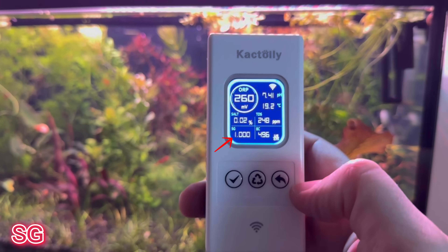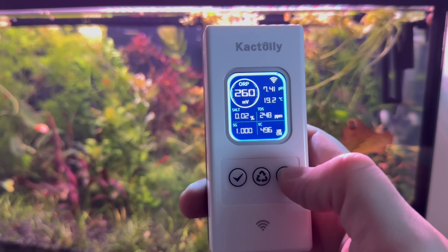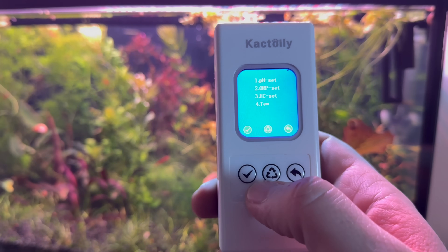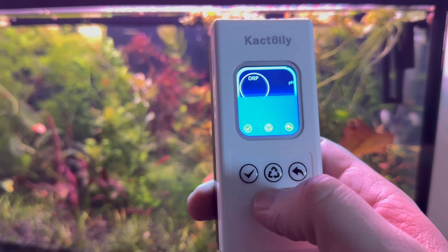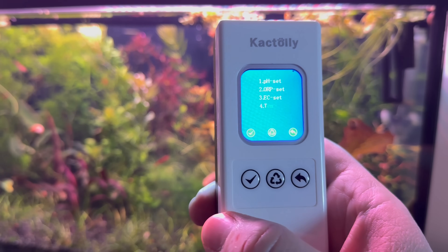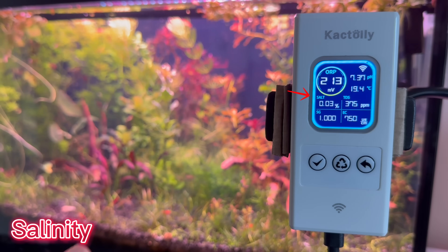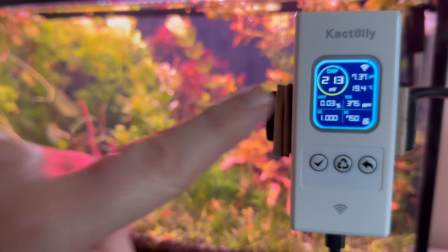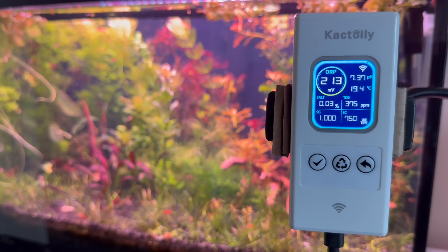Specific gravity of fish tank water is a ratio of its density to that of pure water, commonly used to measure salinity or dissolved substance concentration in fish tanks. Maintaining the correct salinity level is crucial for a healthy reef tank — and this device does it very well, with great precision and at a very good price.